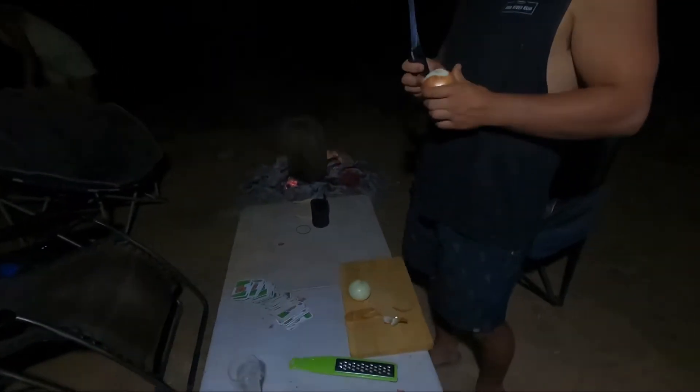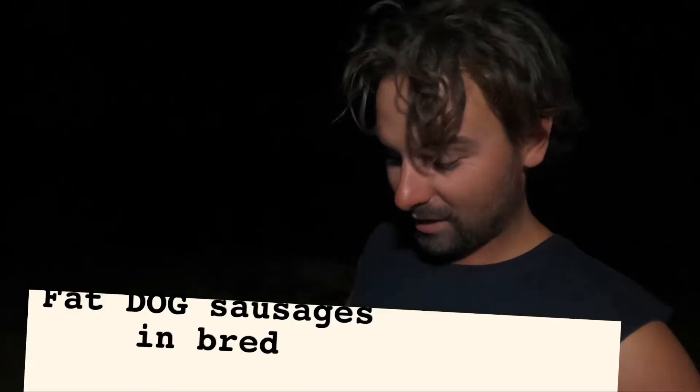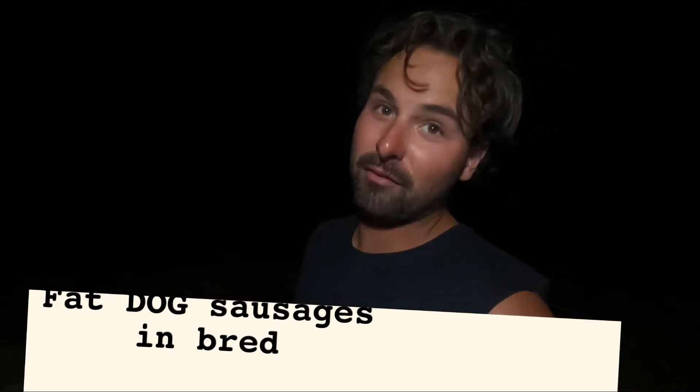So tonight, just like our music, we're doing bangers and mash without the mash. We're just having bangers all night. Just goddamn bangers.